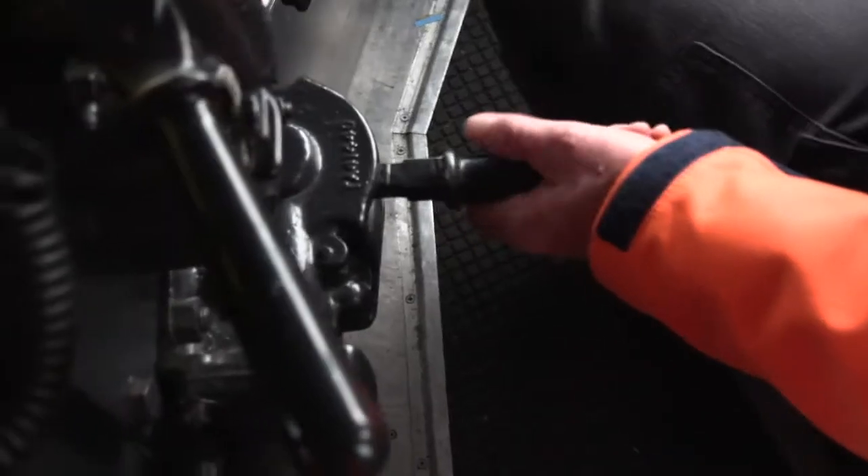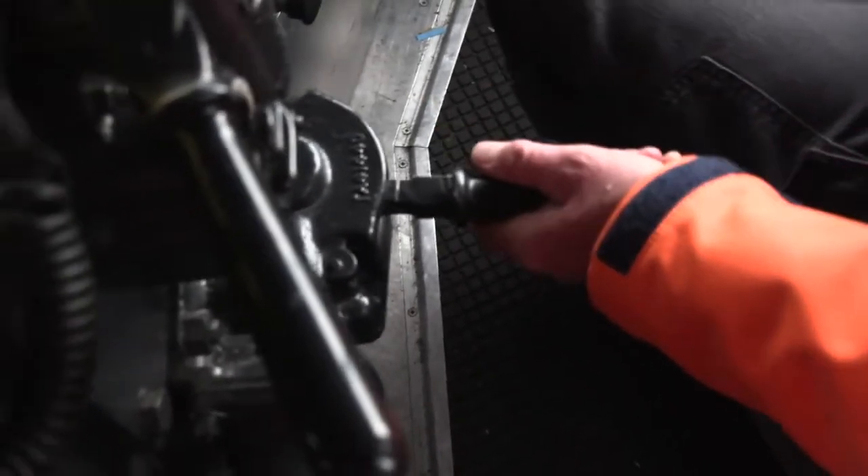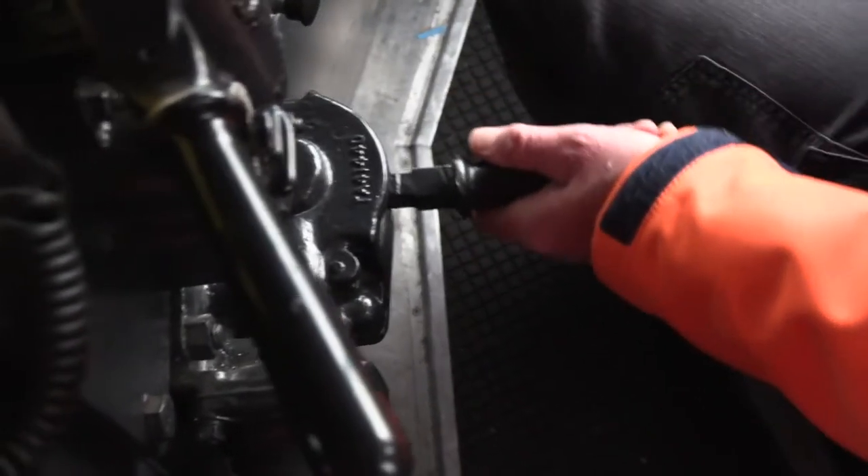It is a variable control, so you can vary the amount of braking effort you put onto the locomotive to slow the train down.